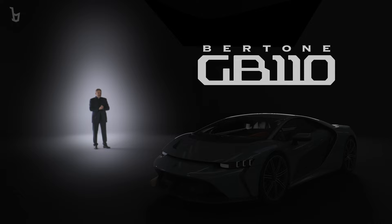My brother Mauro and I are passionate about cars. With 38 years of experience leading engineering companies, the time has come to merge Bertone's inestimable heritage with all our experience. The time has come to revive Bertone with a state-of-the-art hypercar, which we will now reveal to you.